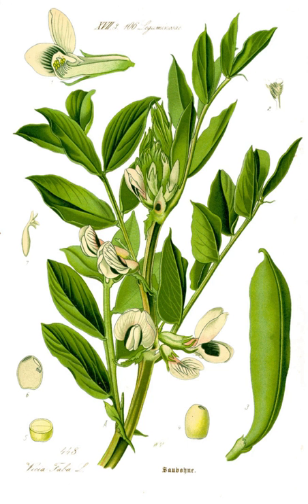Broad beans have a long tradition of cultivation in Old World agriculture, being among the most ancient plants in cultivation and also among the easiest to grow. Along with lentils, peas, and chickpeas, they are believed to have become part of the Eastern Mediterranean diet around 6000 BCE or earlier. They are still often grown as a cover crop to prevent erosion because they can overwinter and, as a legume, they fix nitrogen in the soil.